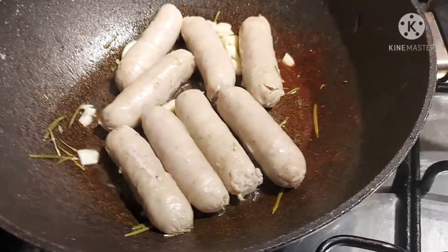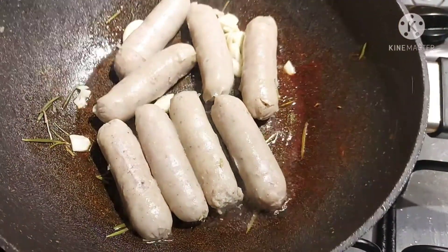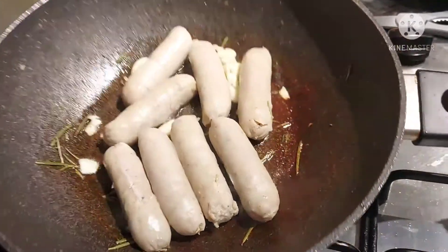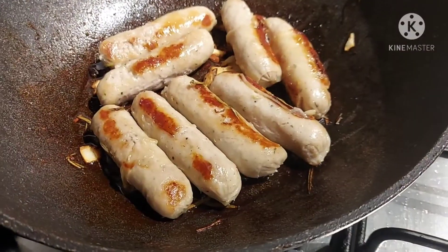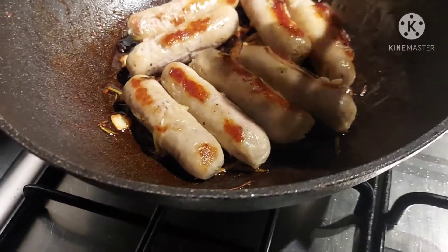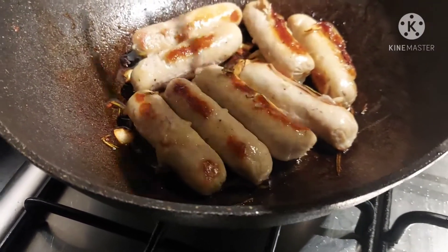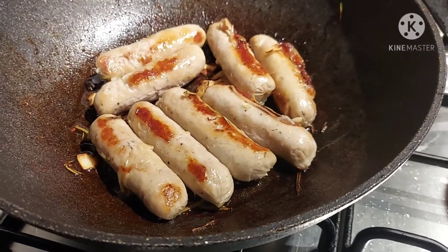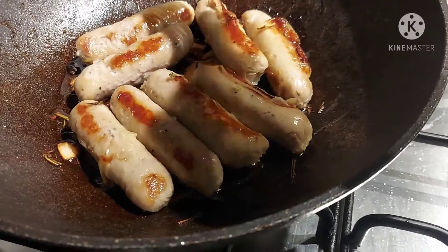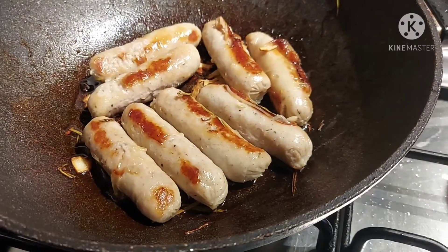I added just a little bit of oil. Mmm, smells good — it's so fragrant. I already turned it over to the other side, so I just wait for it to brown, and then it's ready to eat. Nice when the sausage is fully cooked.